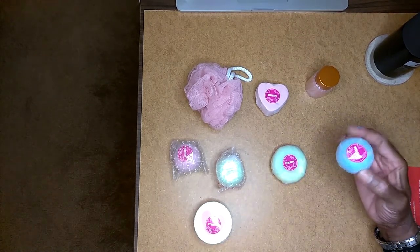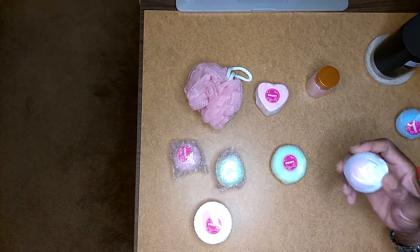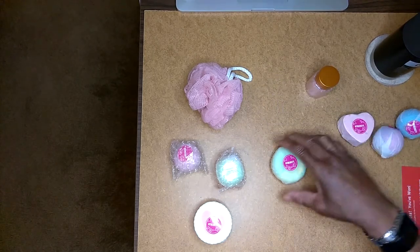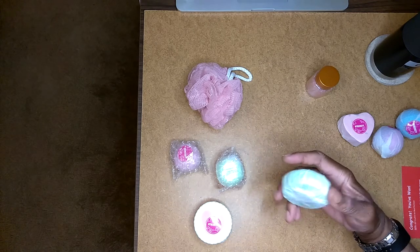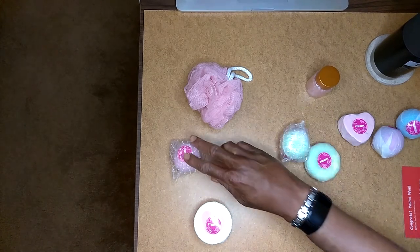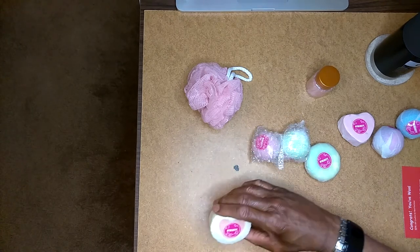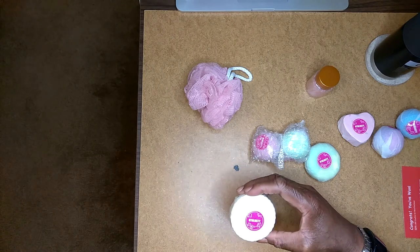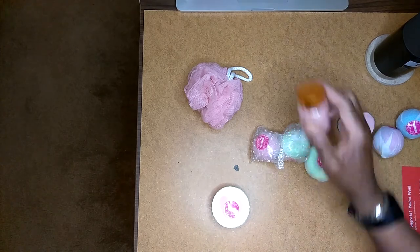Let's take everything out and lay it all out. It looks like this one is going to be lavender — that's the blue one. Got a rosemary, that's rose. This looks like lemon, I guess. Cherry blossoms. Sweet orange. And I guess that's the rose bog — actually, that's the coconut. And these are the bath crystals. Pretty cool.